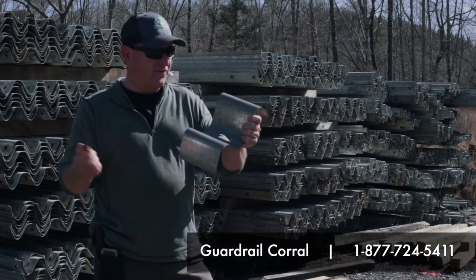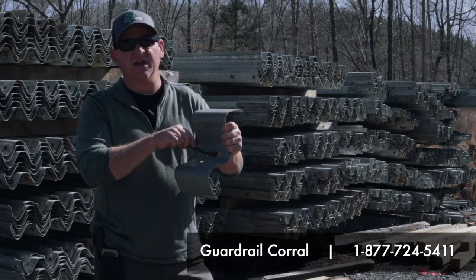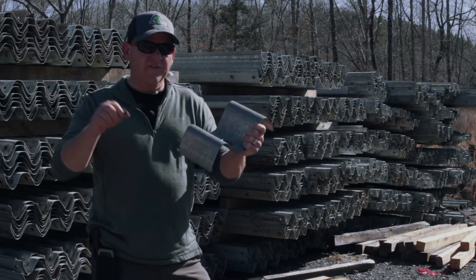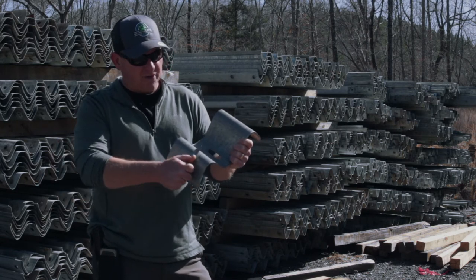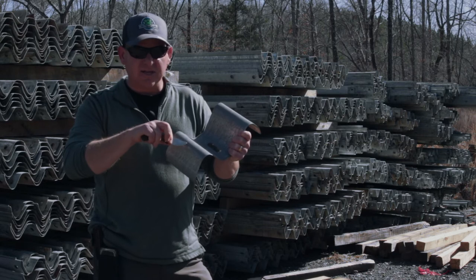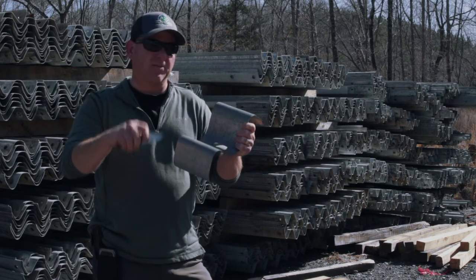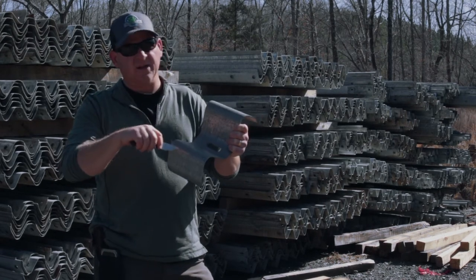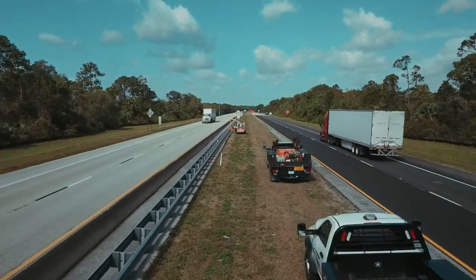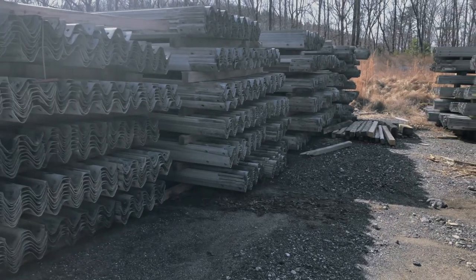Only after all of the zinc rusts off — which might take 250 to 500 years — will it begin to prefer the exposed edge of the steel. That's why we call it a self-sacrificial process. If you were to score this and expose the iron underneath, it's still not going to rust because all of this zinc will oxidize first, before it ever gets down to the steel. That's why this can serve on American roadsides for decades.